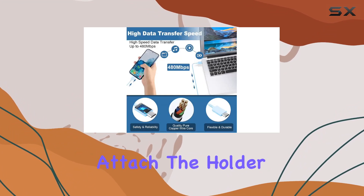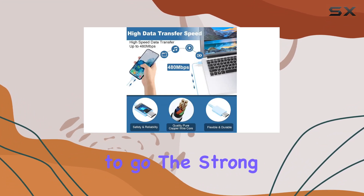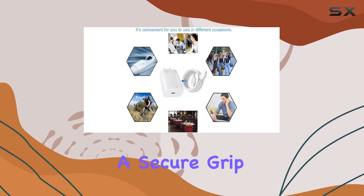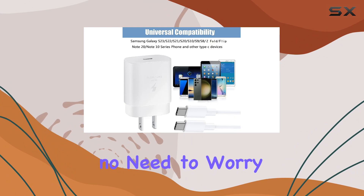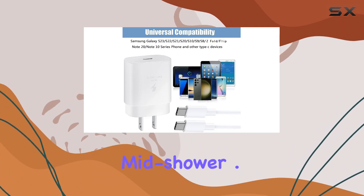Installation is a breeze — just clean the wall, stick on the adhesive, attach the holder, and you're good to go. The strong adhesive ensures a secure grip, supporting up to 4.5 pounds, so no need to worry about your phone taking a dive mid-shower.